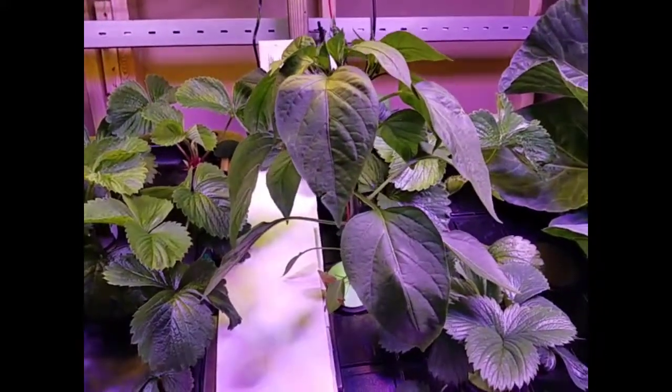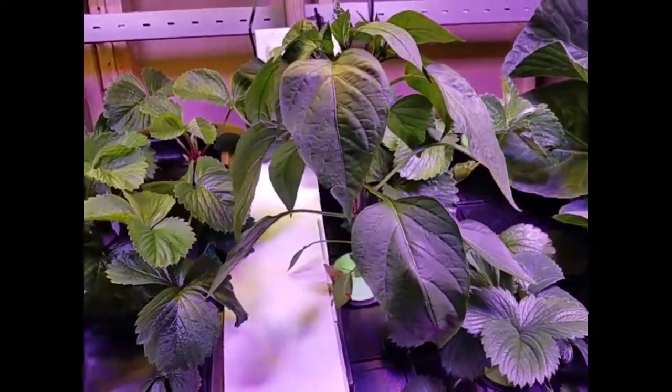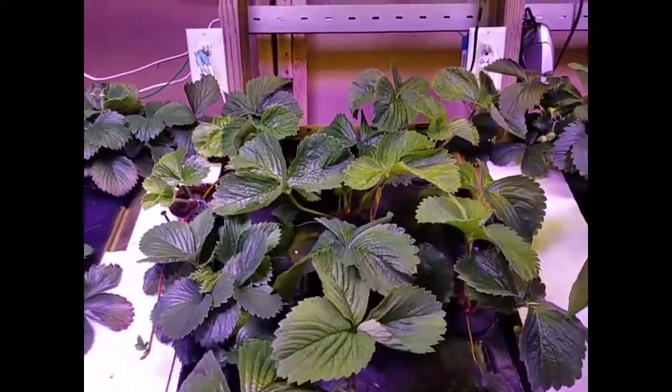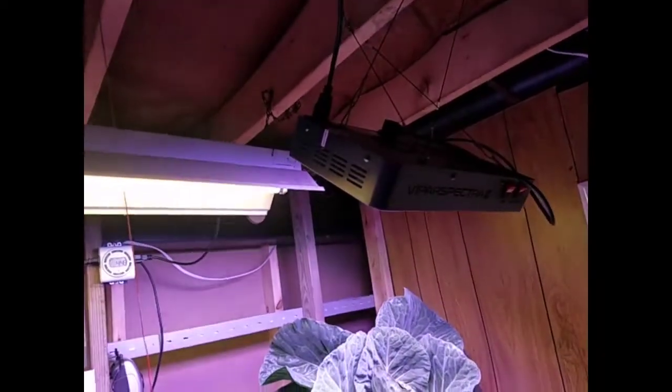This jalapeno pepper plant I just put in a few days ago — there's a lot of growth, it's doing good so far. I also put in a fluorescent light about a week to a week and a half ago. These are just T8 bulbs, 3000K, to go along with the LEDs up there.